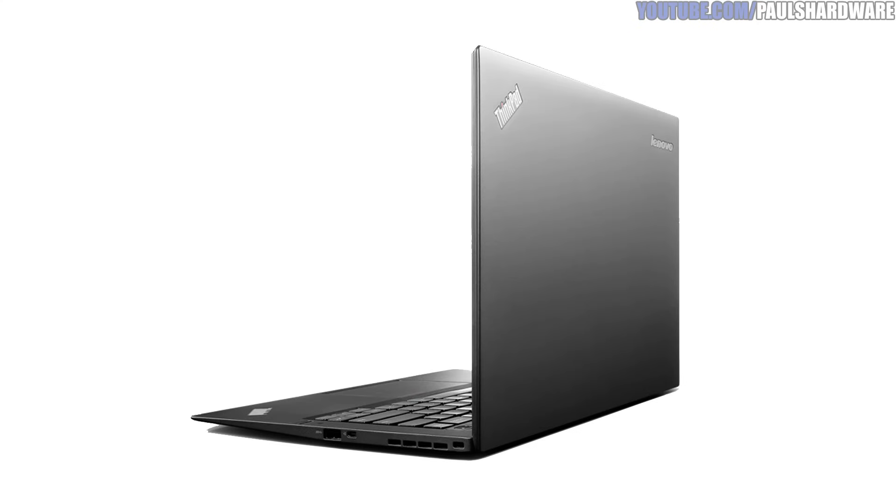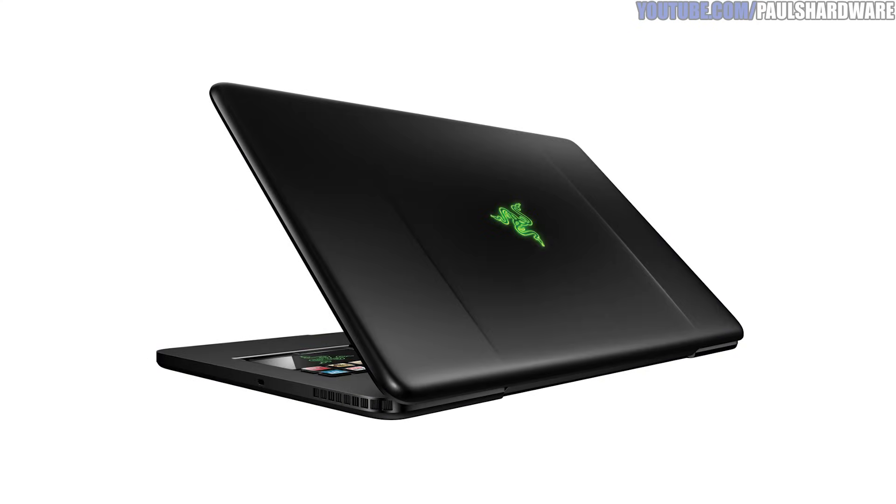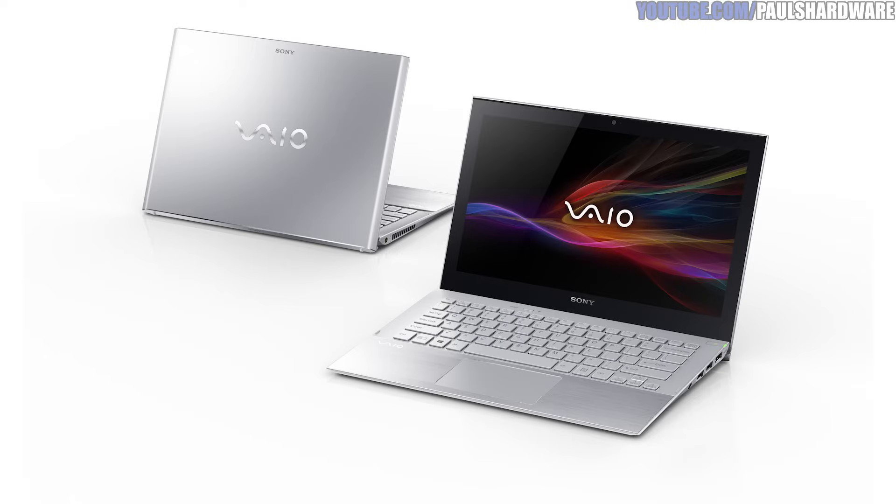Anyone jumping from a mechanical hard drive to an SSD will see a vast improvement in day-to-day computing experience. I think this drive fits a specific niche: folks who already have a notebook or laptop with an M.2 SATA slot built in and ready for an upgrade. Quite a few notebooks fit that bill, including the Lenovo ThinkPad X1 Carbon Gen 2, MSI GS60 Ghost, Razer Blade 14, and the Sony VAIO Duo 13 and VAIO Pro 13, just to name a few.